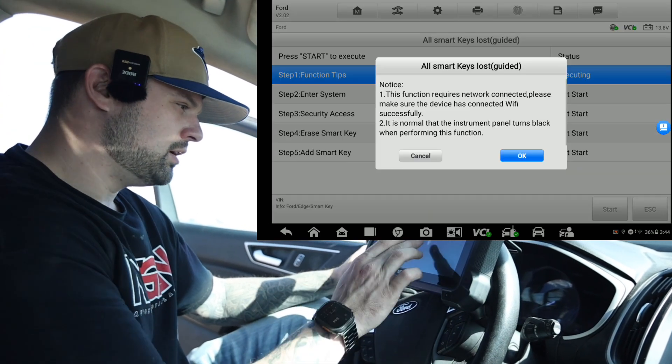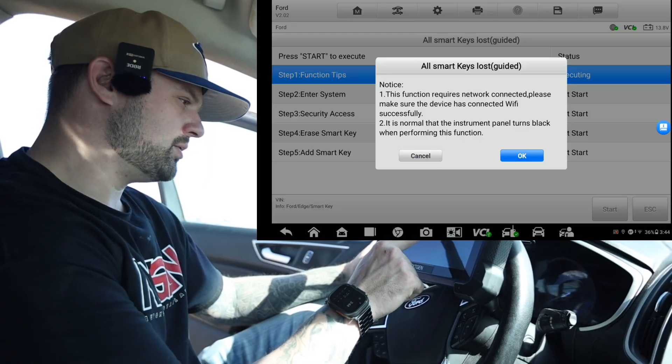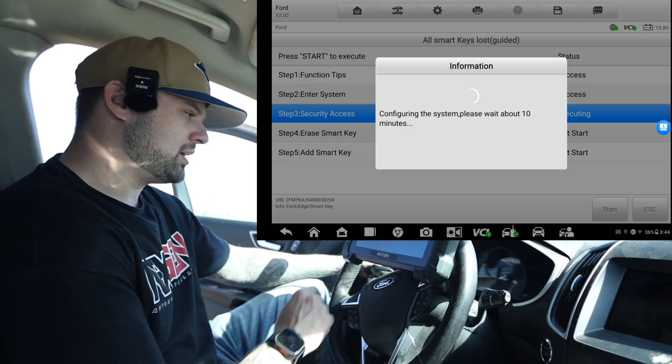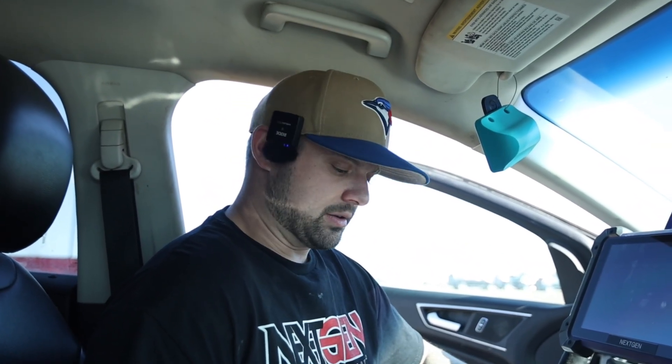Start. It requires a network connection — shown in the bottom right corner. We do have a Wi-Fi signal so we're good. That's going to delete all the keys. Is the alarm active? No. Configuring the system. It says on here it's going to be about 10 minutes — I've seen one minute and I've seen three minutes. We'll just give it a second here.